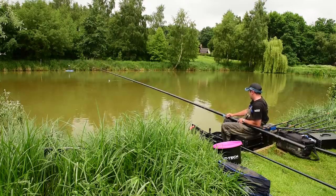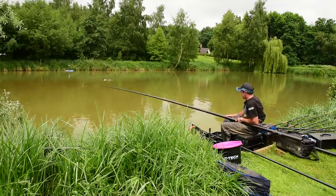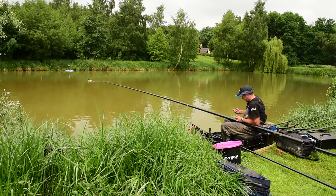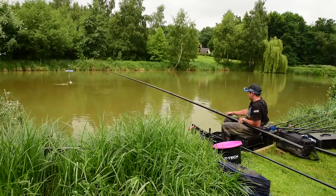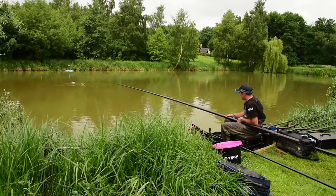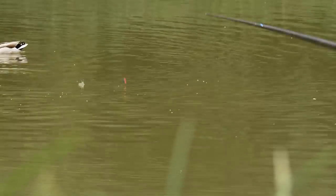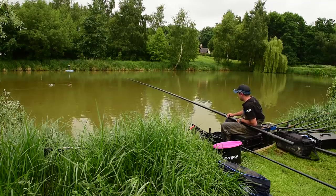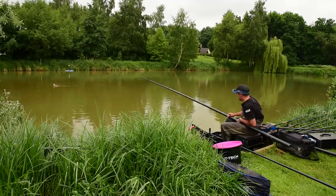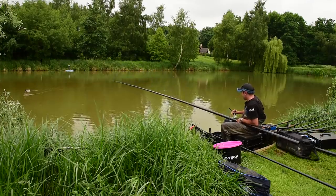The first hour has gone by without a lot happening. The feeder didn't work - not really a surprise as it's warm and all the fish are up near the top. So I just have to persevere with this shallow line. It's not really kicked off for me at the moment. I've had probably three or four carp and probably the same in skimmers, so not ideal. I'm a little way behind at the minute.